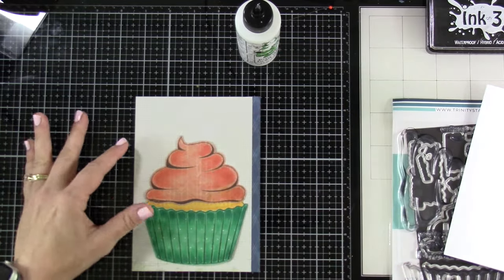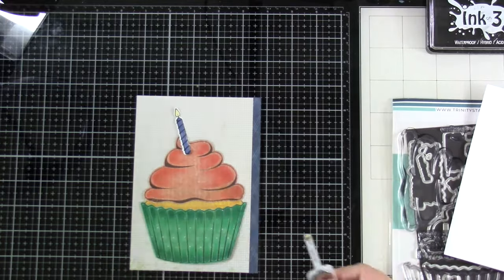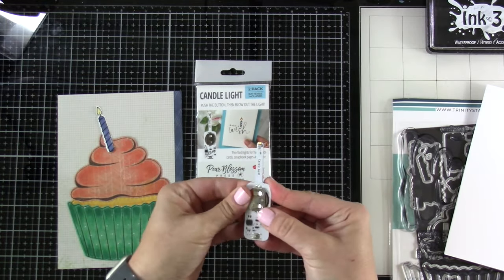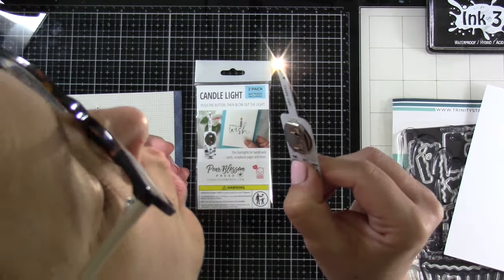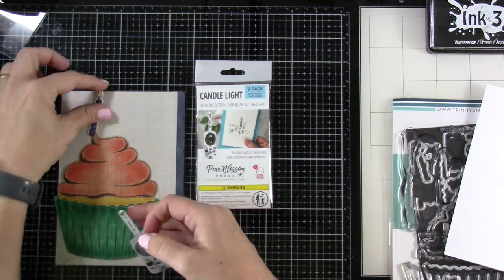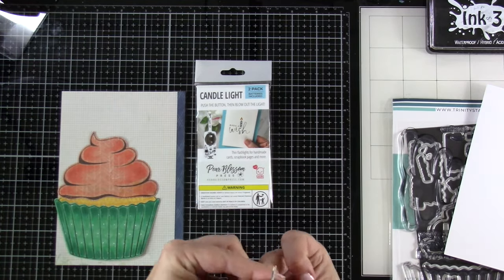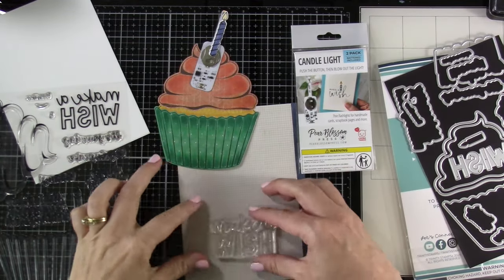The cupcake's ready. Now here's the Candlelight — that's how it comes, you get a two pack. Put it in, press the button, and then you blow it out. It's incredible — press the button, blow it out! Now, you don't have to blow it out every time; if you let it sit for long enough it will turn off on its own.